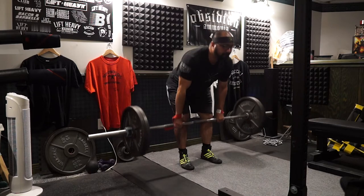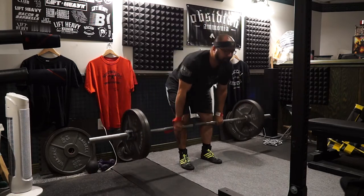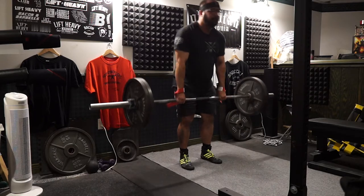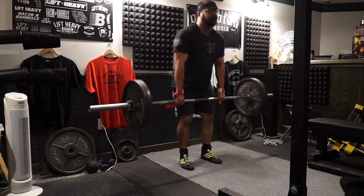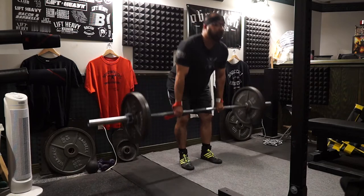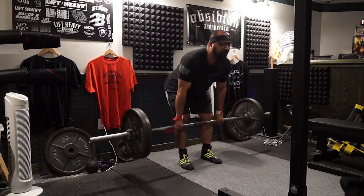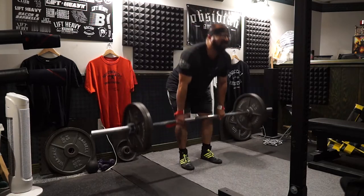The first set was a heavy 315 with straps, but the straps kept falling so I switched to hook grip midway through and finished from there. The last two sets were with 225 pounds done for volume, anywhere between 12 to 15 reps. I went with 12 to be on the safe side because of the slight scare with my back — I wanted to be safe.